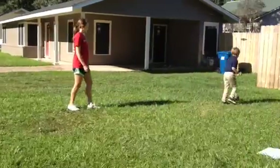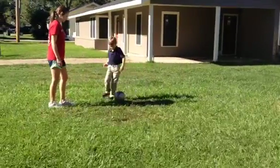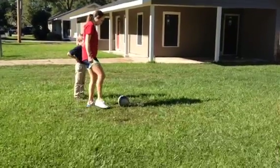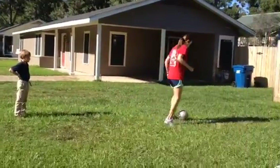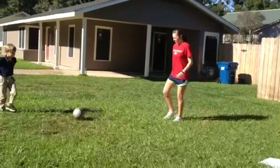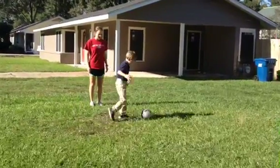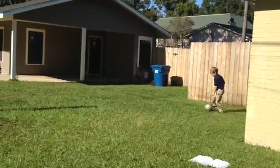Awesome. Now turn around and come back. That time you kind of kicked it with more of the top of your foot. So just try it one more time and I want you to tap it inside. Keeping it out in front of you and try and keep your head up. One more time. There you go. You hit it a little too hard that time. Turn around and come back, but do it a little softer.